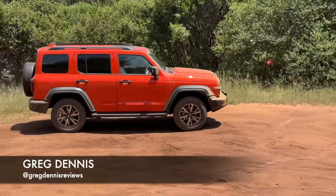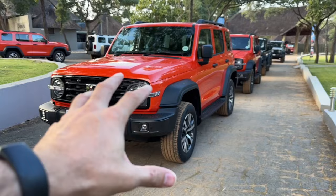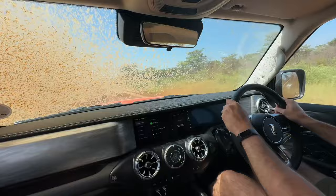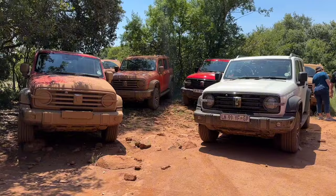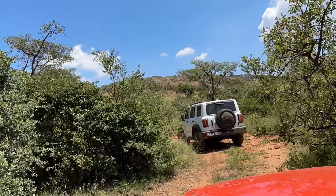Welcome to my new set of videos on the new GWM Tank. This is going to be a three-part series: part one is a quick walk-around from launch, speaking about pricing and performance; part two will be everything off-road — what it's capable of, all its features and tricks; and part three will be an actual review when I have it on test for a week, driving it every day, learning its nuances, its flaws, and reporting everything back to you. For now, enjoy part one — a walk-around of the new GWM Tank.